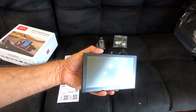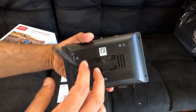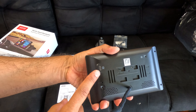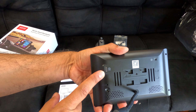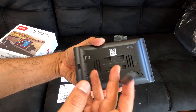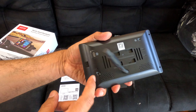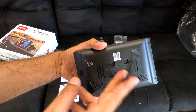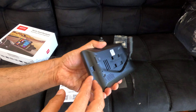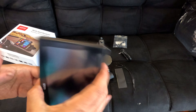Right here is the 7-inch screen. On the back you have a USB connection, USB-C, the power port, the cable for the power, and the turn on/off button. You can put the bracket on the back as well.